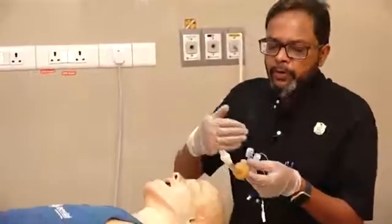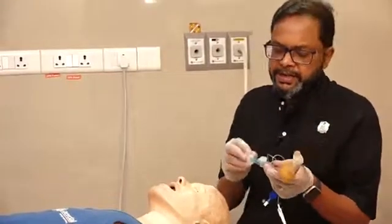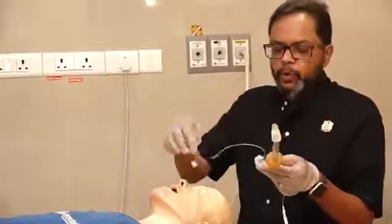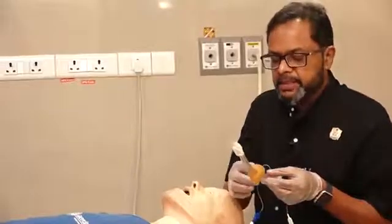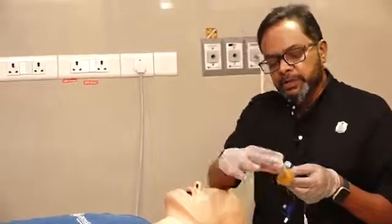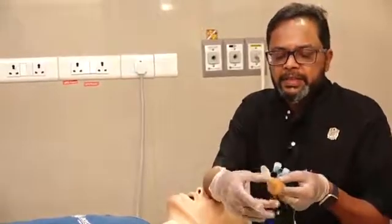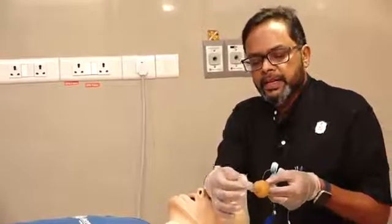Following tube number one, you can see there is a universal connector, then a transparent portion, then a blue balloon which is the pilot balloon, and a mark — this mark should be at the incisor level during final insertion. Going down, the tube has two cuffs: the yellow one is called the pharyngeal cuff, and the other is called the esophageal or tracheal cuff.